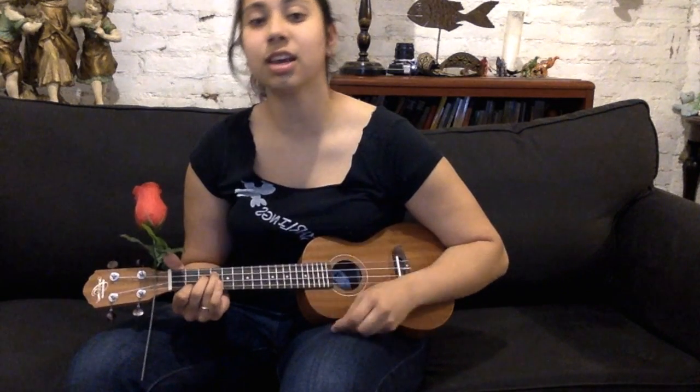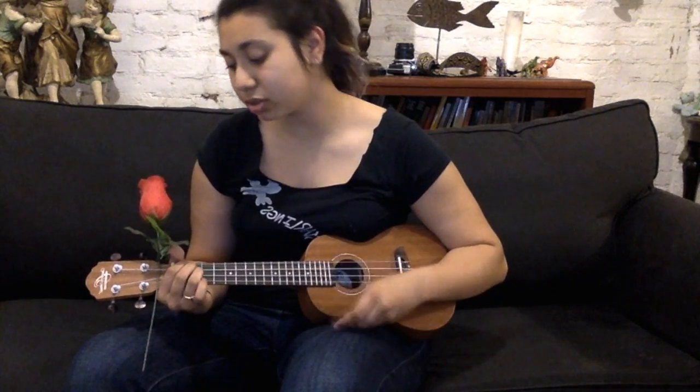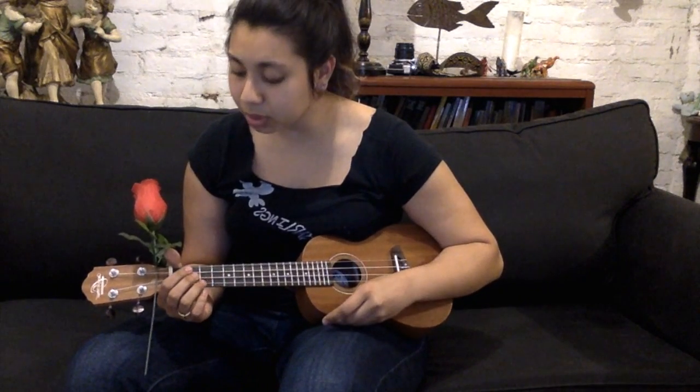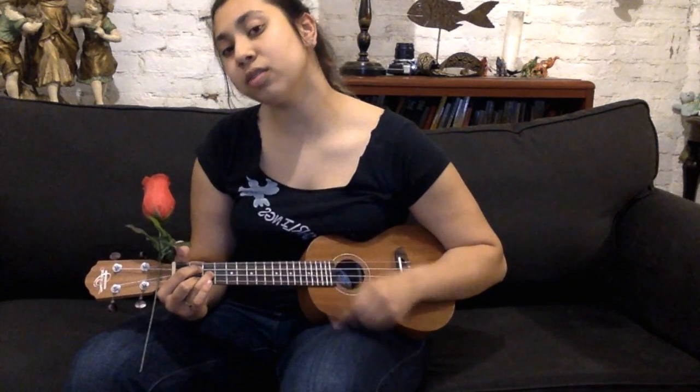Now here is the full song performed: Hold me close and hold me fast, this magic spell you cast, this is la vie en rose. When you kiss me, heaven sighs, and though I close my eyes, I see la vie en rose. When you press me to your heart, I'm in a world apart, a world where roses bloom. And when you speak, angels sing from above. Every day words seem to turn into love songs. Give your heart and soul to me, and life will always be la vie en rose.